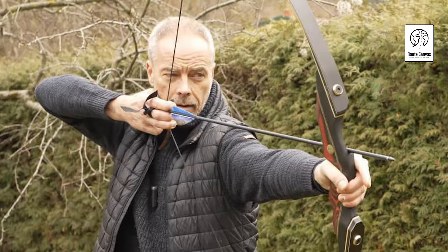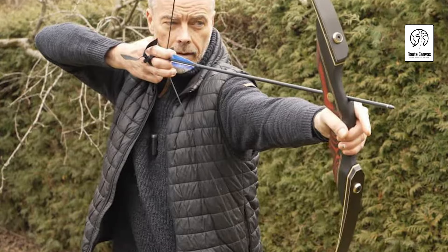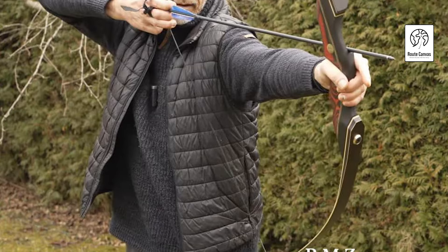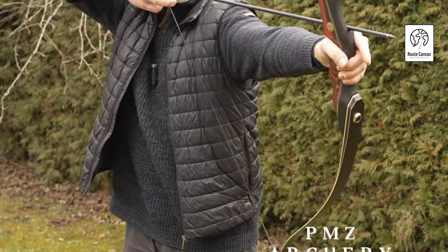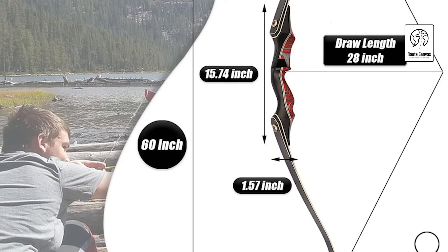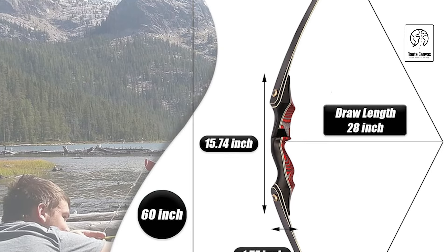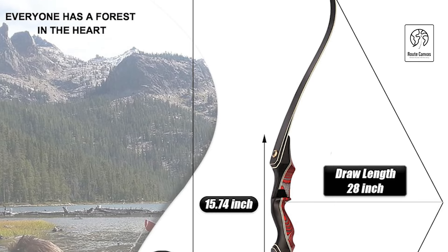Crafted from wood, bamboo, and fiberglass with German lamination technology, the bow combines durability and stability. Brass hardware resists rust, while dual positioning pins enhance the bow's balance. With an ergonomic grip, this bow offers comfort during extended use. Whether you're hitting the range or hunting in the wild, the PMZ Recurve Bow is an all-in-one solution for outdoor adventures. Reach out to customer service for any assistance or inquiries.